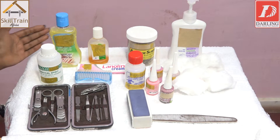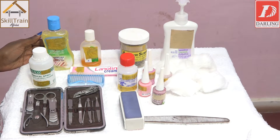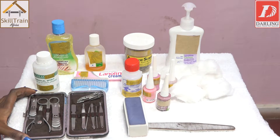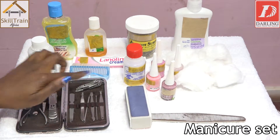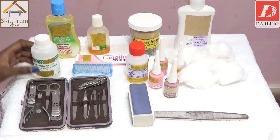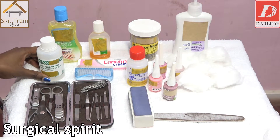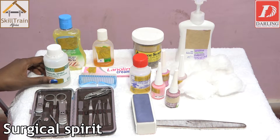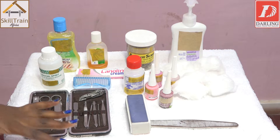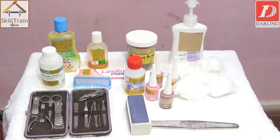I've arranged the tools and products that we need for today's lesson. As you can see, I have my manicure set. I'm not going to use all the tools here, I'm just going to pick a few which are required. We also have a surgical spirit here — this one is used when you're cleaning your tools, because they're metal, you don't have to put them in lukewarm water.